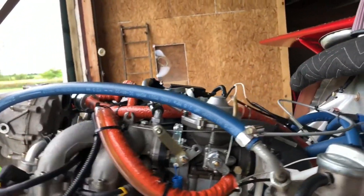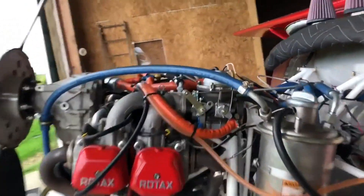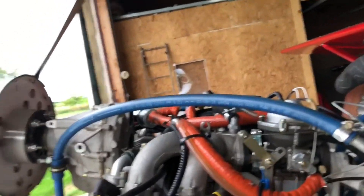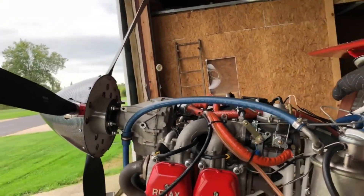It would run rough, and it took me a lot of time. I switched carbs from my other Kit Fox, I checked ignition, I checked everything else I could possibly think of, and talked to a lot of really smart people. Of course I didn't tell them I had done that — I didn't think it mattered.